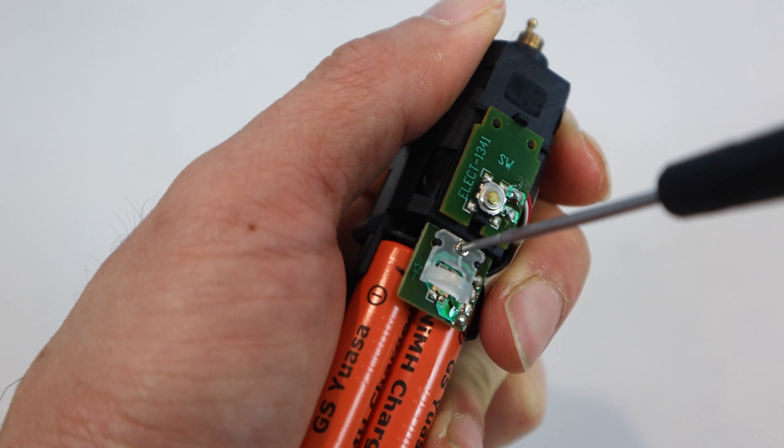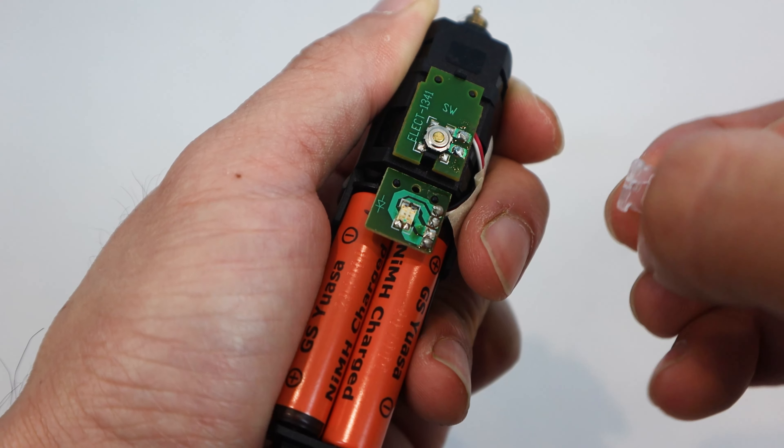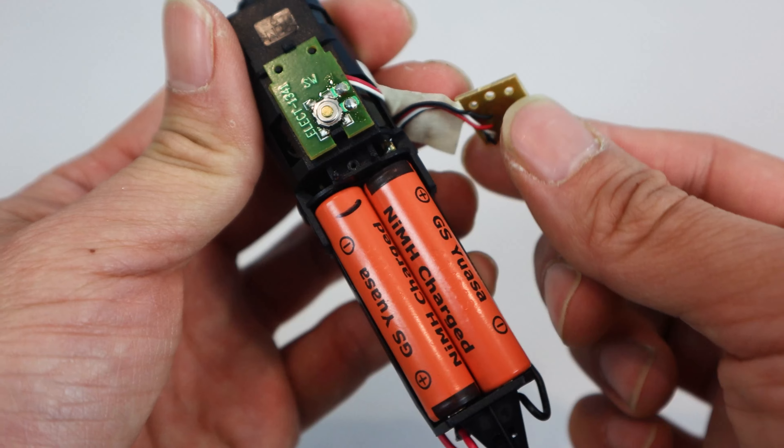Using a small Phillips screwdriver, remove the screw below the power button and take off the plastic diffuser. Once removed, you should be able to just lift the PCB and move it to the side.